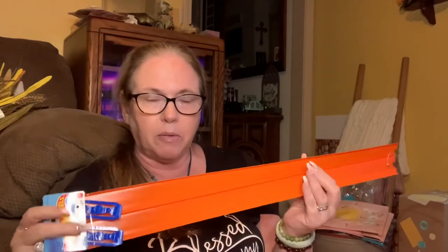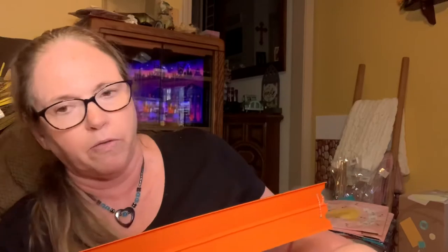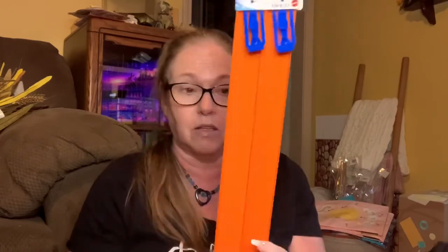I picked up a couple of the trucks - like these were separate a couple of weeks ago for a DIY that's coming up at the end of the month. And then today I found trucks together for a dollar, where the other one cost me two dollars. So this DIY is going to be at least a dollar cheaper because these were together.